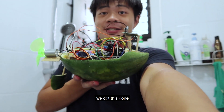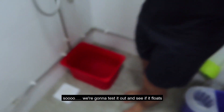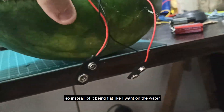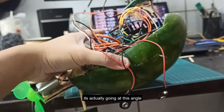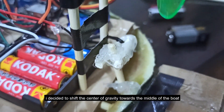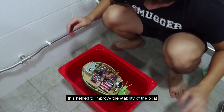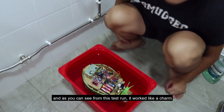We got this done, but we need a quality assurance test, right? So we're gonna test now — see if it floats. It floats! But instead of being flat on the water, it's going at an angle. The bottom half is too heavy and keeps dipping into the water. I decided to shift the center of gravity towards the middle of the boat by moving the motor upwards instead of towards the rear. This helped to improve the stability of the boat, and as you can see from this test run, it worked like a charm.